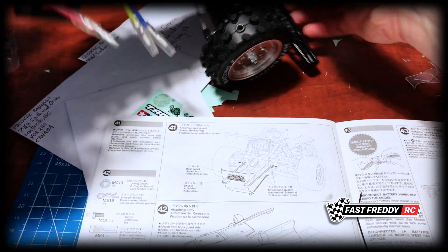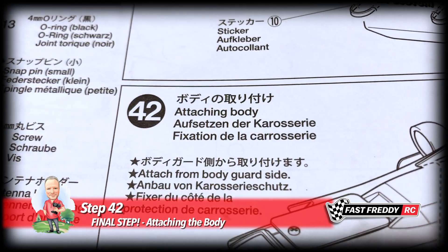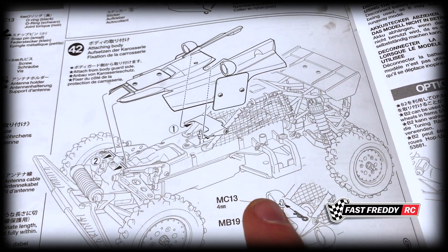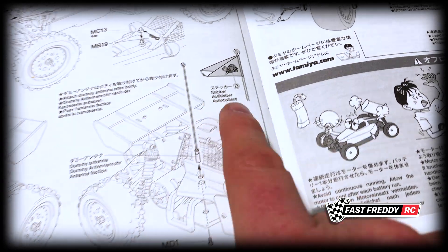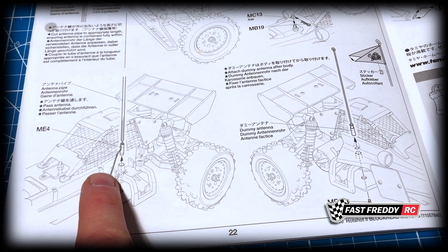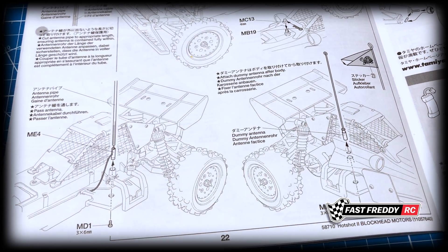That is the end of step 41. Now we're moving to the final step: step 42, attaching the body. This is the final step of the Blockhead Motors Hotshot 2 build. We need to attach the body to the chassis using a small snap pin to secure it, put the antenna on with the antenna pipe, and there's also a dummy antenna that goes on with a little turtle at the top. I'll do both, though I may adjust and remove one - I'm not quite sure why they didn't just use the same side or move the aerial up onto the dummy aerial.